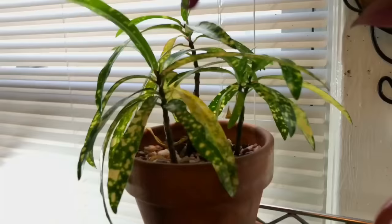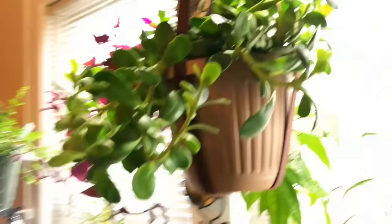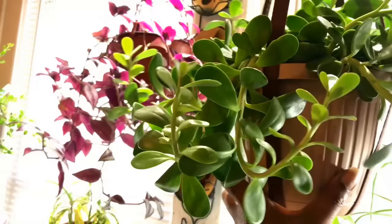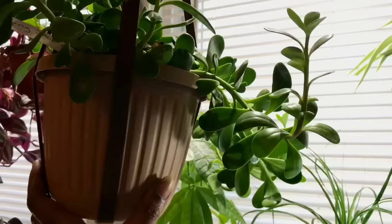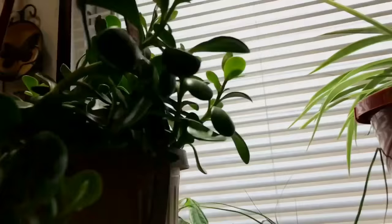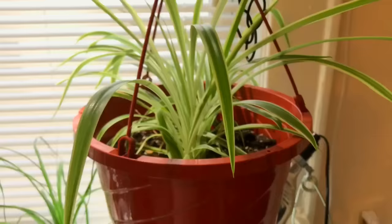Here's another one of my gold dust crotons — it needs some water, actually, so I'm about to give that one a drink. Here is my hanging jade — that's doing well. It was doing so well I had to turn it around, because the side facing the window had all the new growth while the other side was stifled. So I turned it around and now they're hanging out from this way.